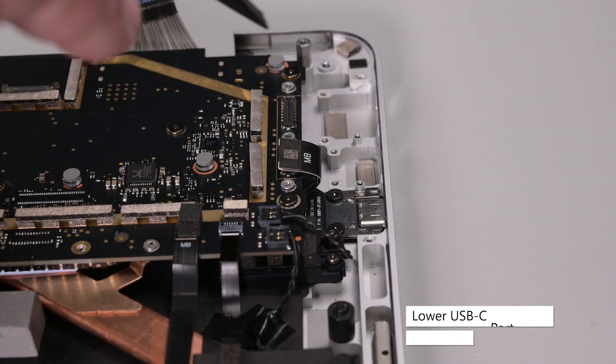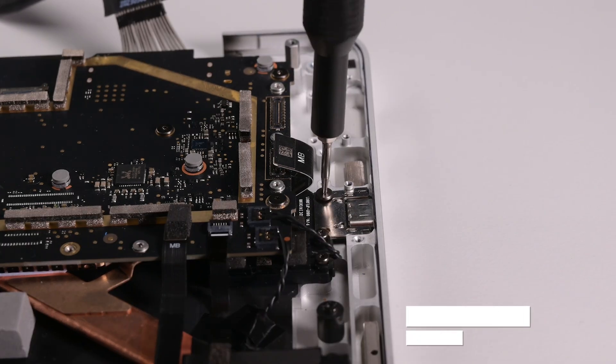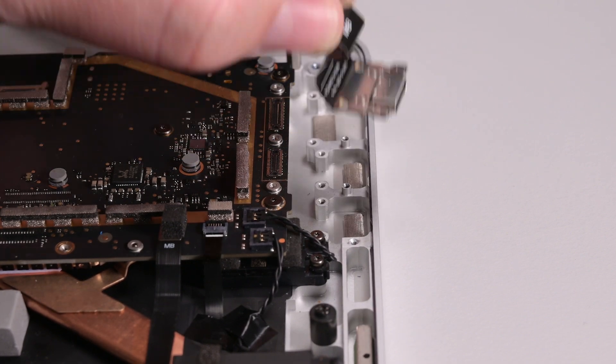Using your spudger, disconnect the lower USB C port's cable from its connector, and then remove the two 3IP Torx Plus screws securing it. Grab the lower USB C port by its cable and lift it out.